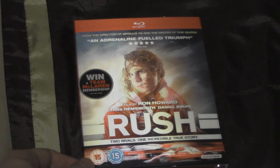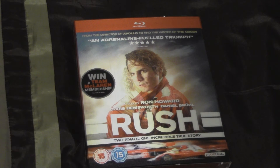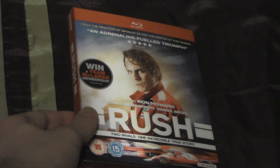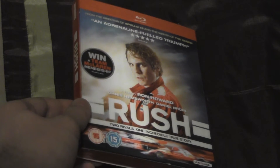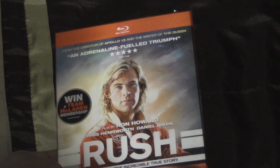Anyway, the front cover has this design where you get two main characters — here is Niki Lauda, or supposed to be Niki Lauda, and here is James Hunt.